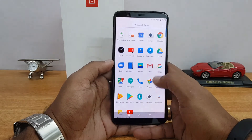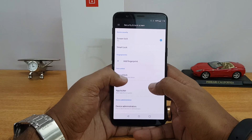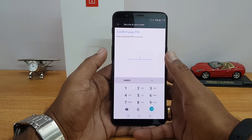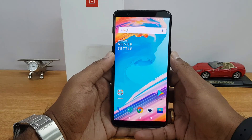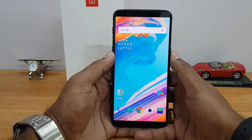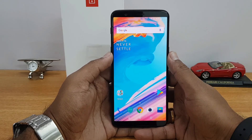If you want to use face unlock, just go to Settings, then Security and Lock Screen, then Face Unlock, and you can set your face there. Remember, this is a less secure method — the more secure methods are fingerprint and the PIN or password you've set.